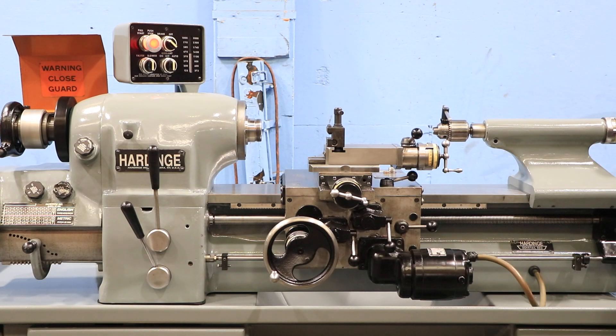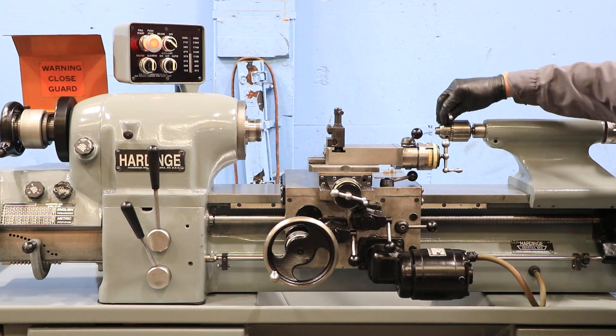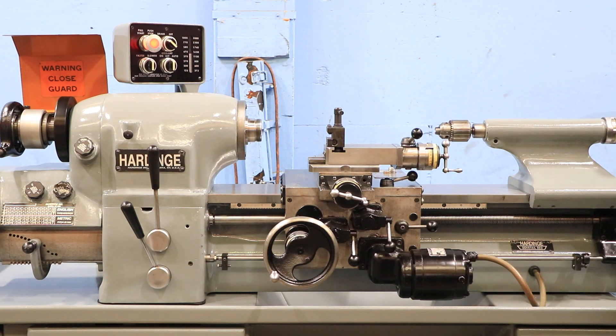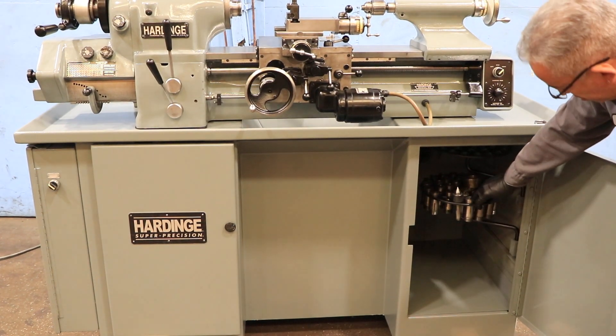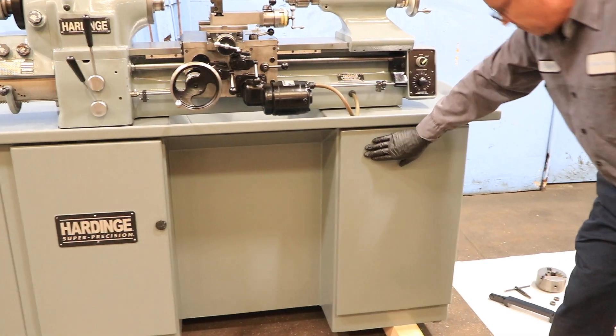Disengage. That's your tail stock. The tail stock has a number two Morse taper. You have a little Jacob's drill chuck in there. There are some collets and a live center. We also do have a three-jaw chuck with the machine.